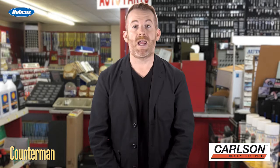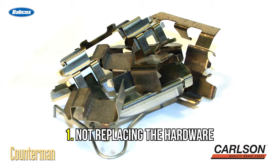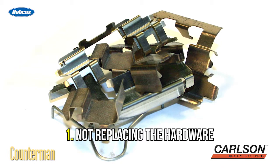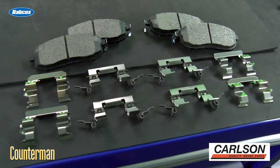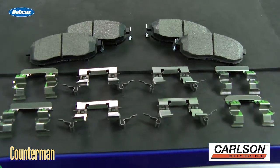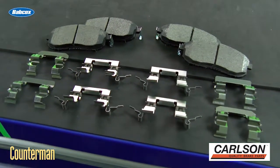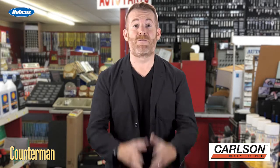Let's go over four common brake job mistakes made by rookie technicians — and maybe a few veteran ones as well — when replacing brake pads, rotors, and calipers. Number one: not replacing the brake hardware, caliper bushings, pins, and sleeves. Just slapping new pads where the old ones once resided never works. The brake hardware needs to be replaced in order to help eliminate noise, prevent premature wear on the new pads, and ensure a complete brake job. The caliper bracket slides need to be clean and free from rust.